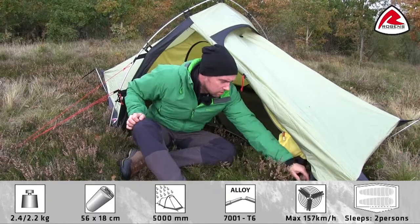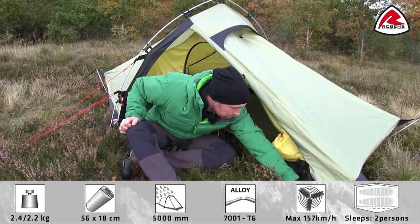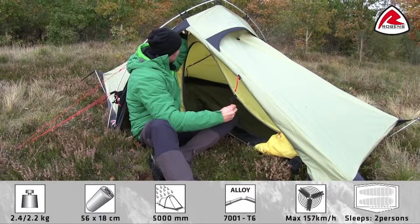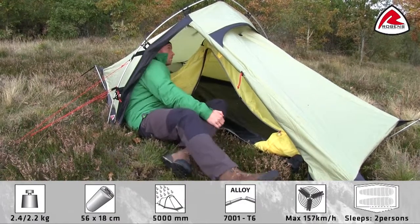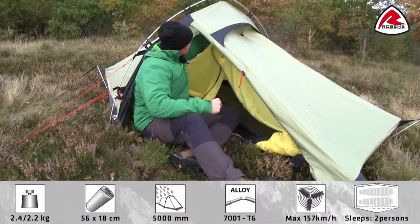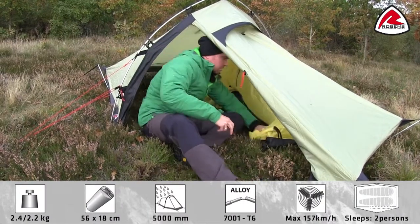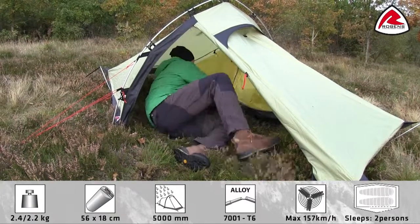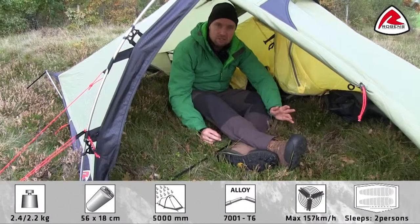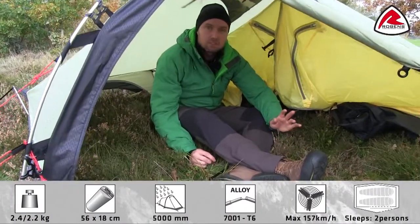All you do is detoggle the buckles around the tent like this, and also at the top, then move the inner tent away. As you see, you quite easily transform the tent into a roomy shelter.